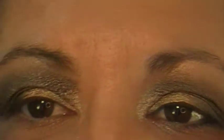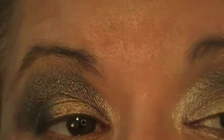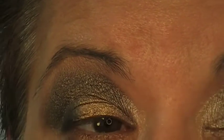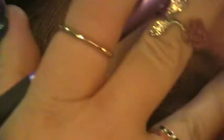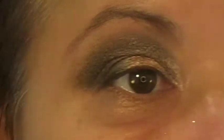I just want to even up this eye so that it matches the other eye, making sure they're even — even Stevens.